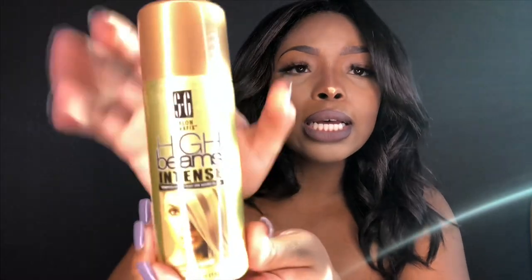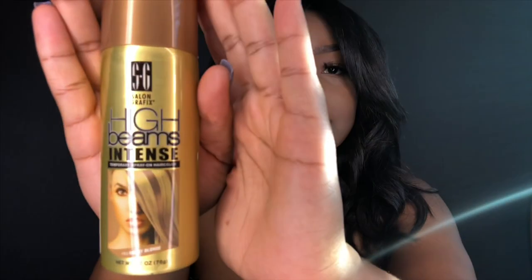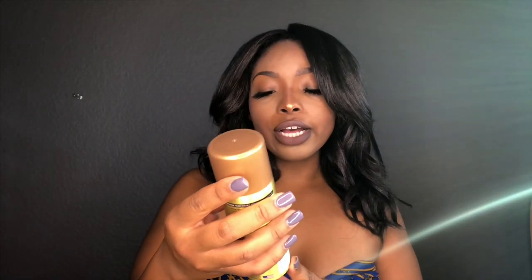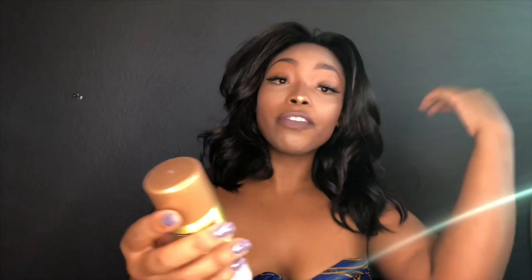I got this in the color honey blonde, number 53. All you have to do with this is just spray your hair down after it's already styled or whatever you're going to do for the day. You don't really want to do this before styling because it will just fade away and be a mess — trust me, I've done it before.